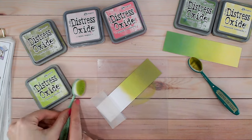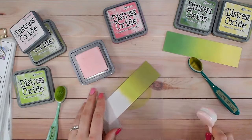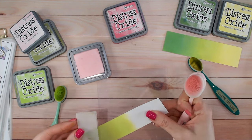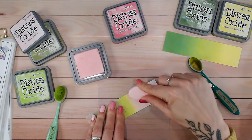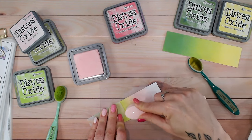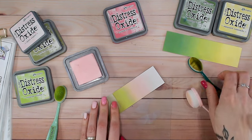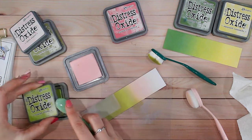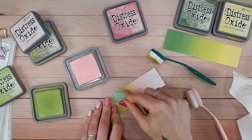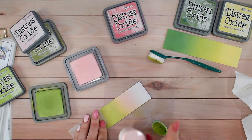Moving on to Spun Sugar, the palest of the pinks — a recently re-inked pad so it shouldn't be too pale. I'm going to take the green off my mat so it doesn't mix too much with the pink, then put the pink along here. You do tend to get a mossy browny-green when you mix pink and green — similar to mixing red and green — but it's not too bad with Twisted Citroen. Because of that yellow base, it's not quite as brown. Going back in with my Twisted Citroen brush to bring those two together — they're not ideal candidates for mixing, but they do work.